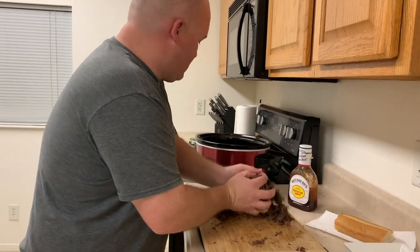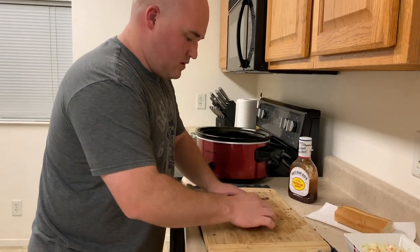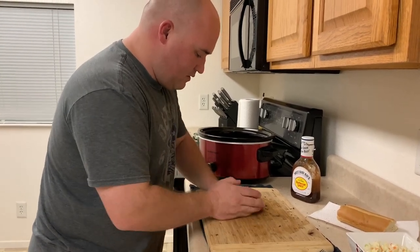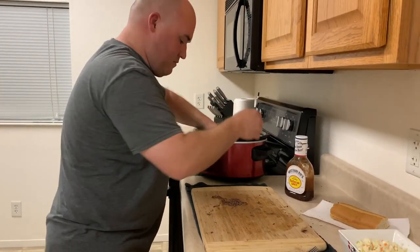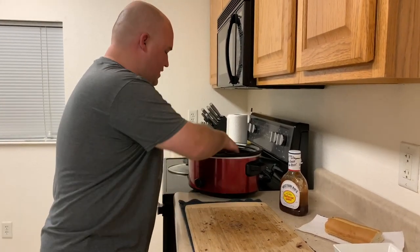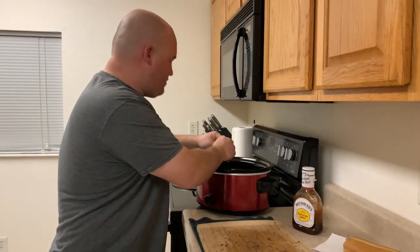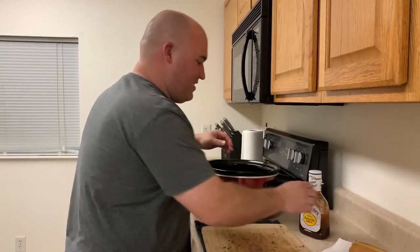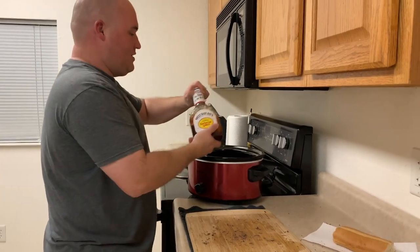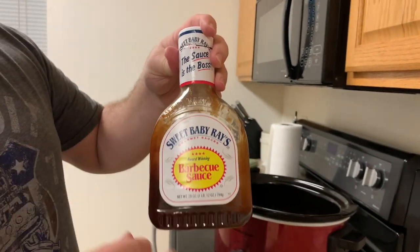Let's take all this back in here — don't miss a little bit of it — back in the crockpot. So what we're going to do is just take this bad boy. Sweet Baby Ray's — awesome barbecue sauce.